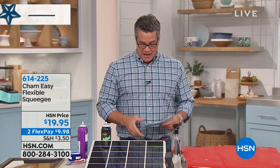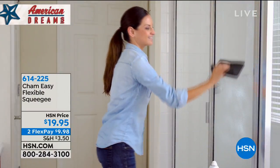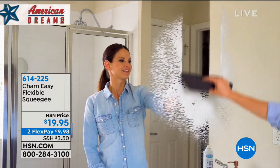One airing before — I think that's all it was — and it sold out in one airing. Why? Because this thing is amazing. Anybody out there, I call it the ultimate car accessory, but it's basically the ultimate anything accessory. Whether you're cleaning a car, the hood of the car, the glass, the tile — it doesn't matter. The Sham-Easy is the superior detailing tool.